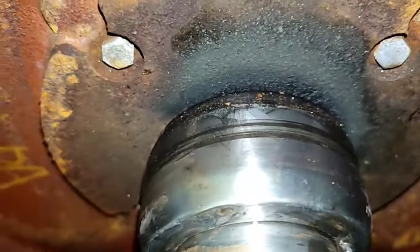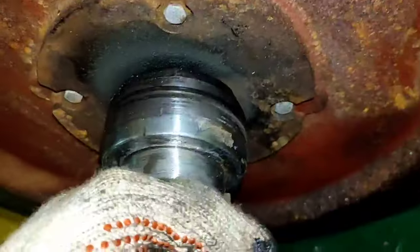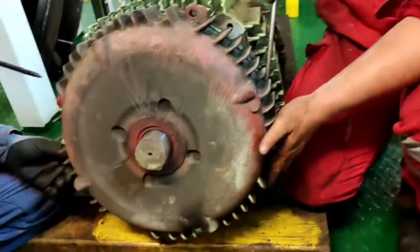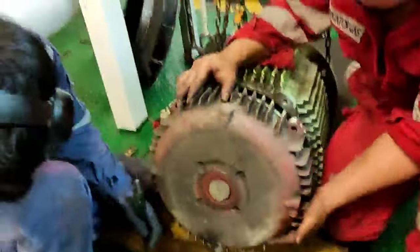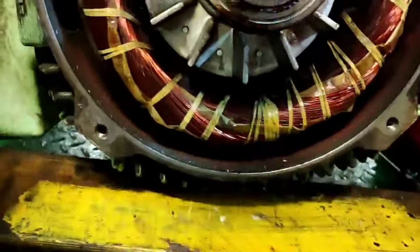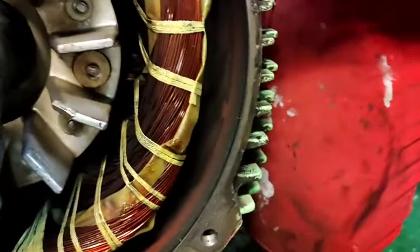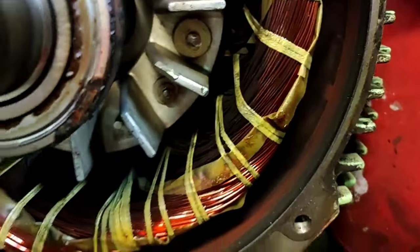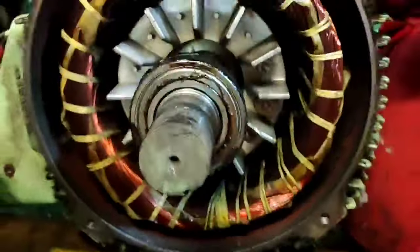Also, the thermoplastic oil seal needs to be replaced because it is broken. As you can see, we have already removed the end cover and bearing cover, and we can see the internal parts of this motor.